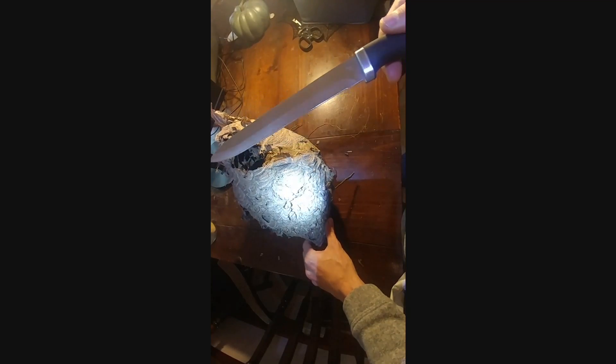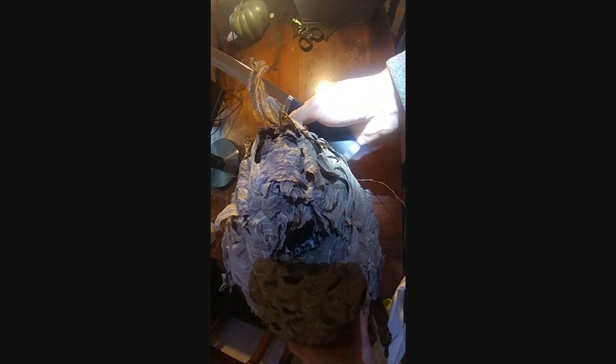Now it's time to actually cut it open. The first thing you can see is where the larvae of the bees are. You can see that there's some space around the bottom here.